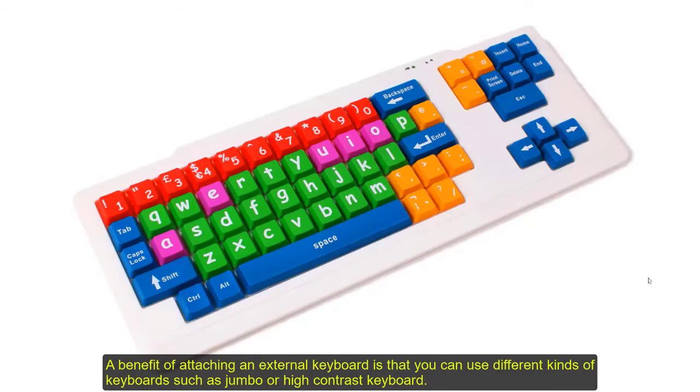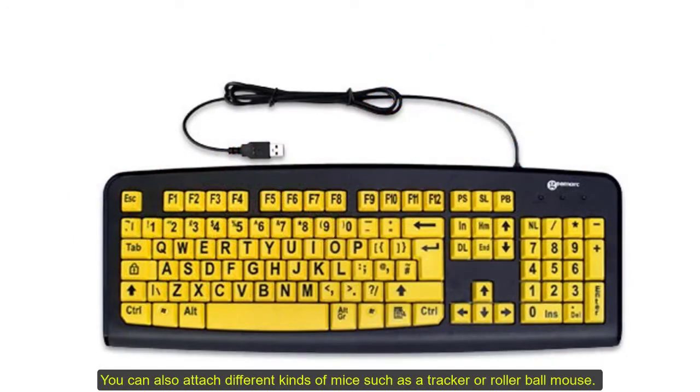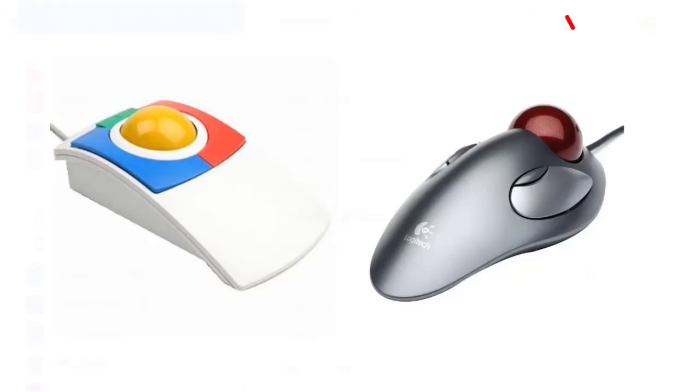A benefit of attaching an external keyboard is that you can use different kinds of keyboards, such as a jumbo keyboard or a high contrast keyboard. You can also attach different kinds of mouse, such as a tracker ball or a roller ball.